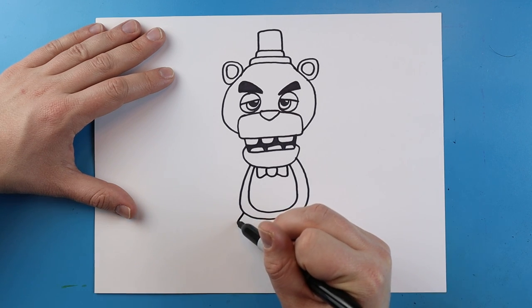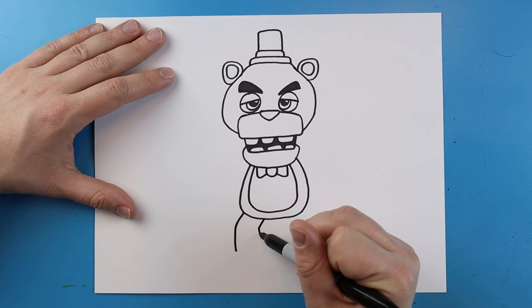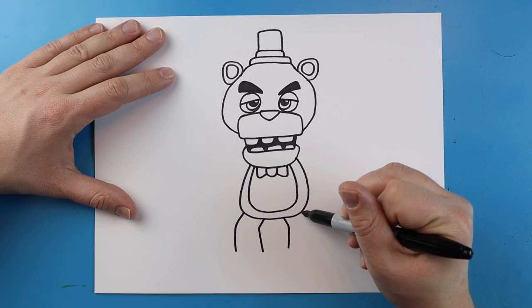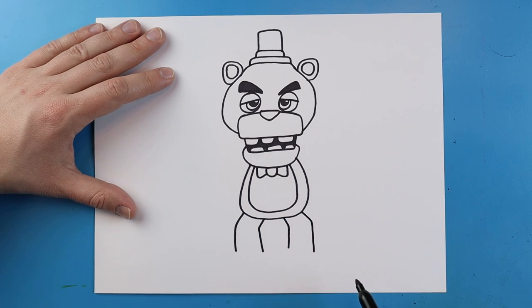Right here I'm going to draw a line that goes out and it's going to come down for his leg. Same thing here — out and then down. I'll do the same thing over here — out and then down, out and then down for the legs. I'll make a line that goes across here and across here as well.